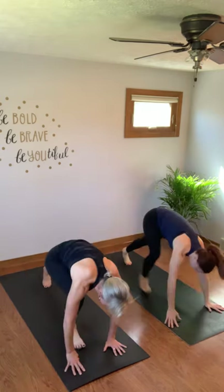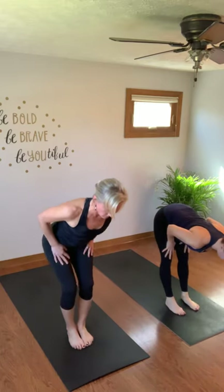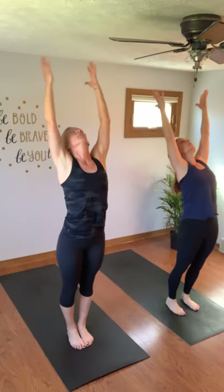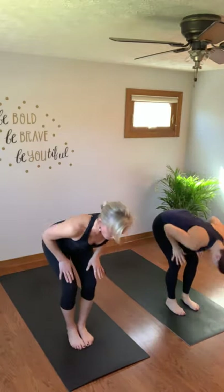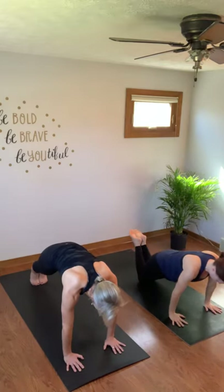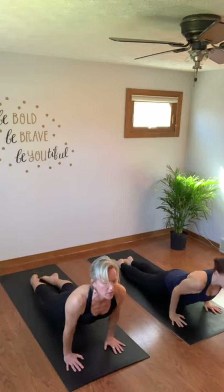Step your left foot to the top of the mat followed by the right. Inhale halfway lift, flat back, exhale fold. Rise to mountain, exhale fold. Inhale halfway lift. Step back high push-up — you can drop to your knees for a modified push-up. We're both going to lower down halfway. Tops of your feet on the mat, up dog, and down dog. Step your right foot to the top followed by the left. Inhale halfway lift, exhale fold. Inhale halfway lift, step back high push-up. Drop to your knees, lower halfway down. Tops of your feet on the mat, up dog.